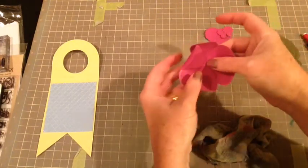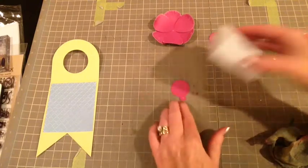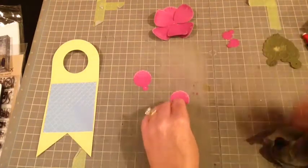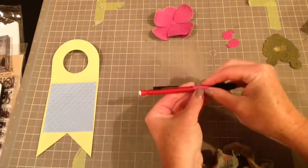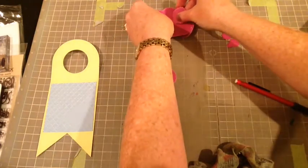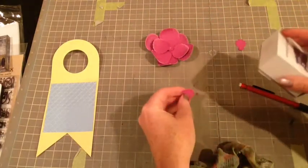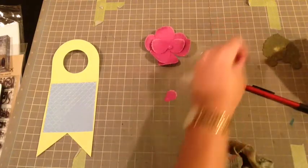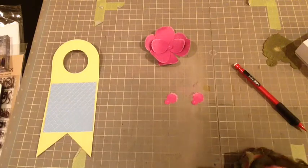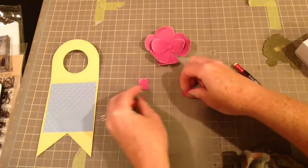I'm just going to be layering these all on top of each other to build this flower. And then with the second type of flower petal I'm just sanding it just a pinch. Then I'm going to take these two petals and roll them once again. Now for the final part with the final little leaves or petals. You can cut these out more than once to make your flower even more substantial, but I decided not to and I think it looks fine the way it is.